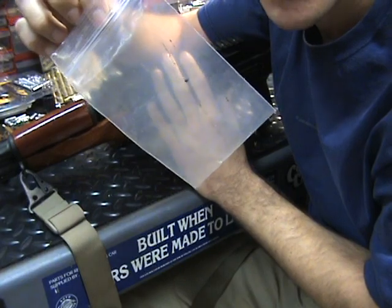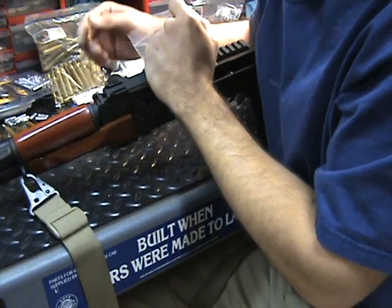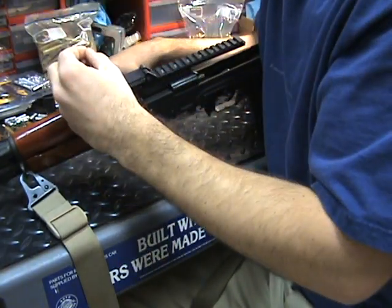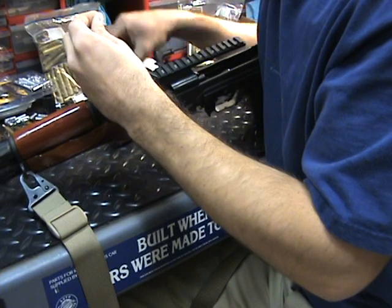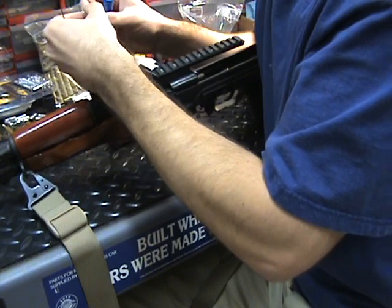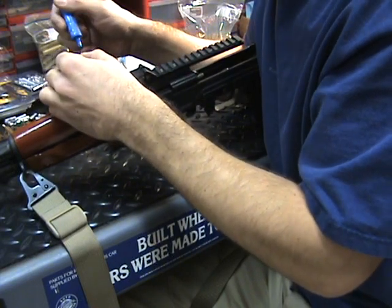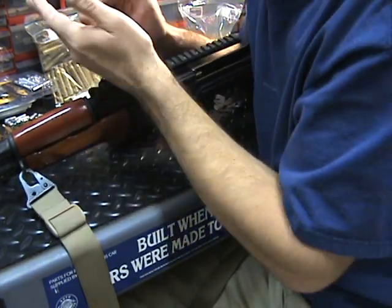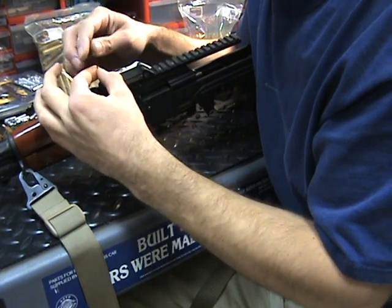The next part is to take this set screw that I have in the bag and put it in place. I was saying let's go ahead and use some Loctite on it — it just makes it better. I'm going to put it on my Allen key — smallest one — get it on here. Just a dab, that's all I need, just a dab of this stuff. All right, putting it into place.